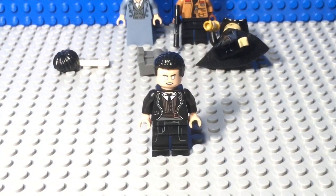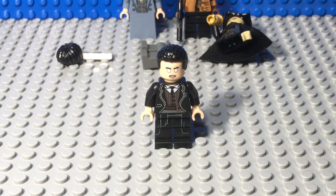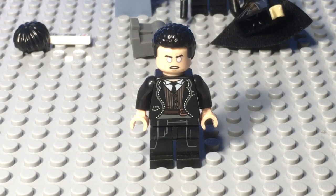I hope you guys enjoyed. This has been Ben from the LEGO Family and I bid you farewell. I hope you enjoyed Fantastic Beasts Crimes of Grindelwald — I'm excited, I hope you guys are excited too. More stop motions coming soon, and more customs.